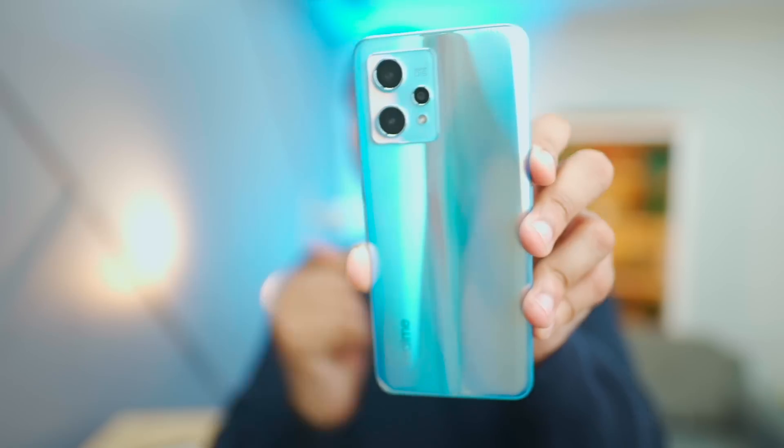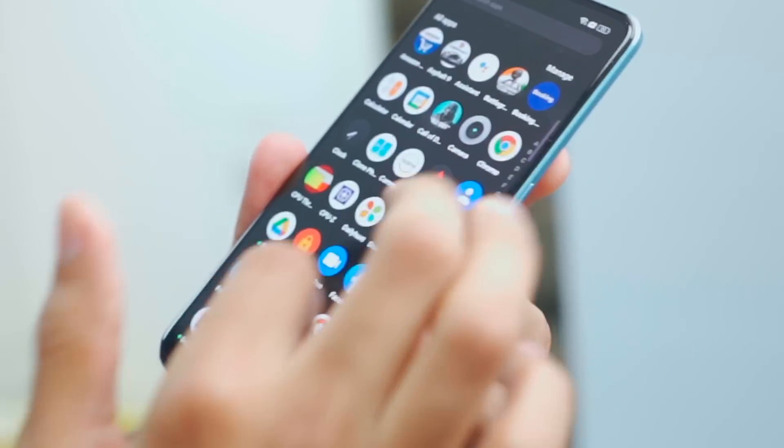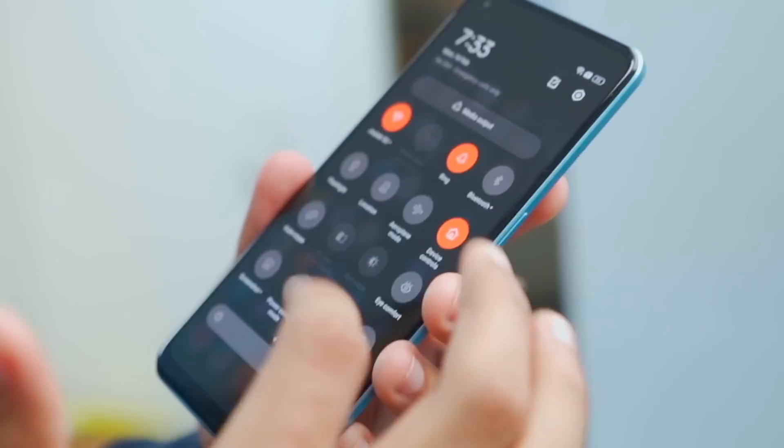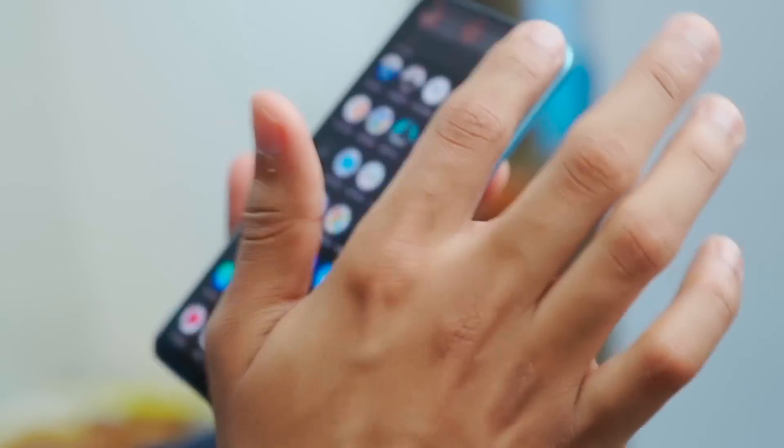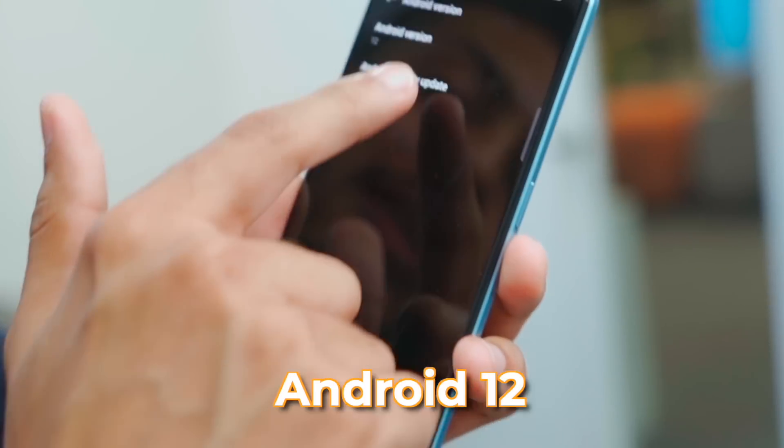In this smartphone you can see the Mediatek Dimensity 920. This is similar to Snapdragon 778 in performance. I've used it on daily tasks and it's a very snappy experience. Although it has a 120Hz screen, it's a decent experience that you'd expect from a mid-range smartphone.